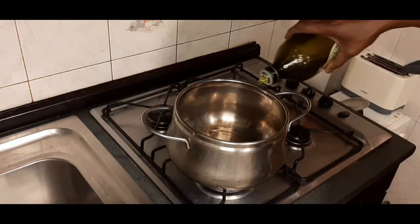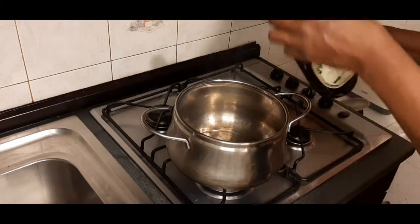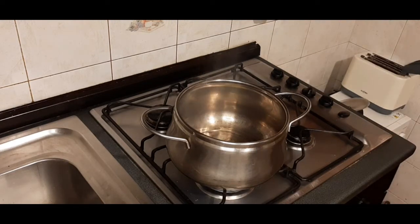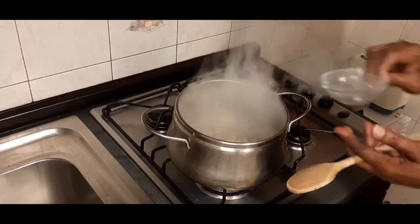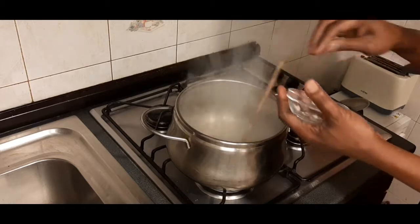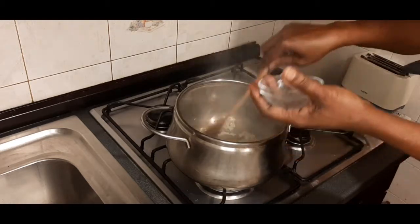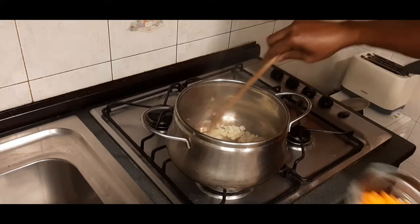My gas is on and my pressure pot is on the fire. I'll be putting in my olive oil. You know, you don't fry olive oil — you don't let it fry. Then I will now introduce my onions. You don't bleach it here — I put my carrots in.